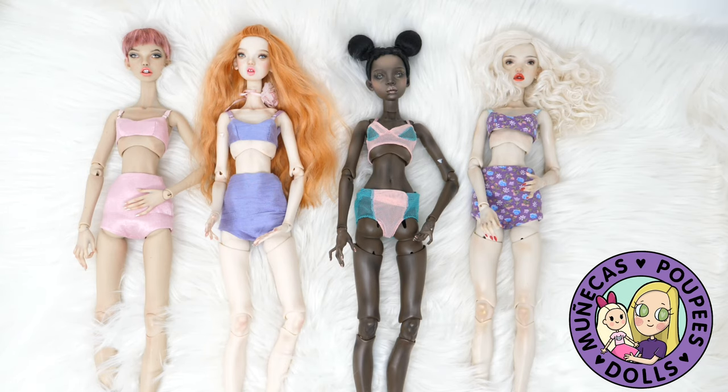Hello everyone and welcome to my YouTube channel. In today's video I am going to be comparing Popovie bodies 1, 2, 3, and 4. This is a video I have been promising you guys for a while and I just haven't had the energy to make it. For some reason comparison videos just suck the life right out of me. But anyway, I'm going to briefly tell you about each body type and then compare the four types together.